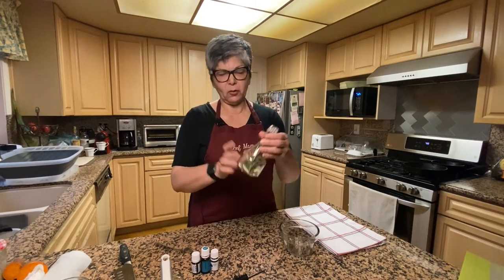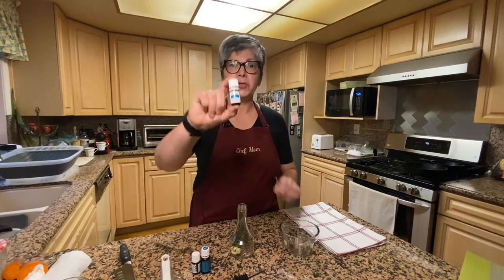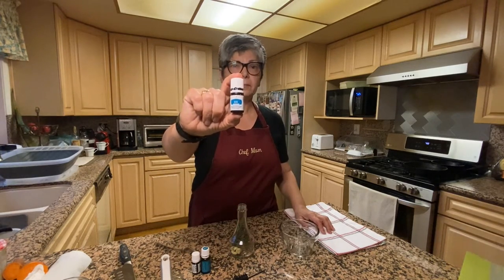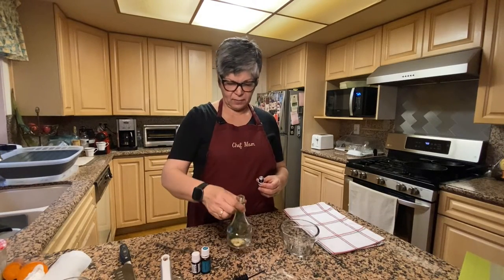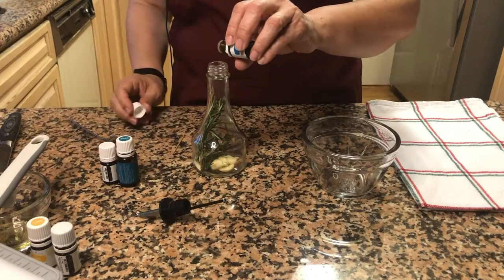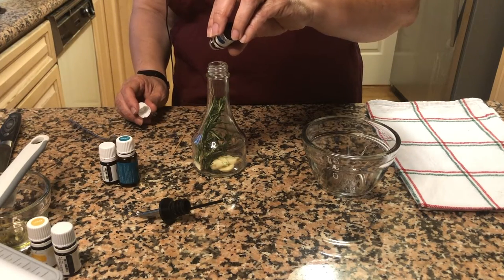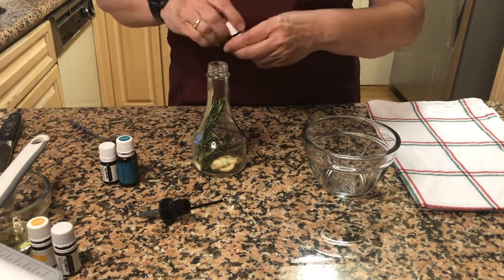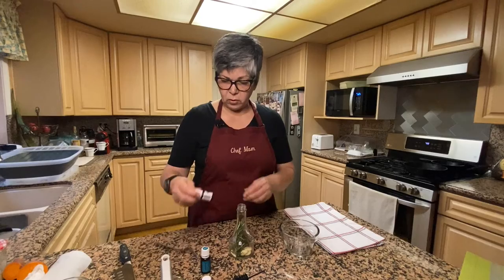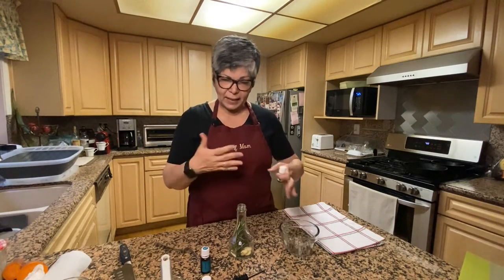That's for flavor and also for looks. Now I'm going to use a basil vitality essential oil — maybe five drops or maybe three. I want the rosemary to be the star since I already have fresh rosemary in there. Then I'm going to use two drops of oregano.